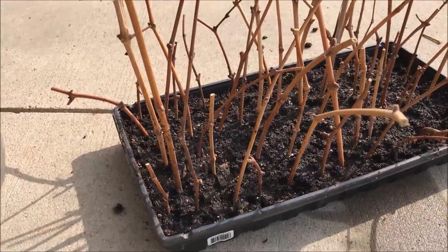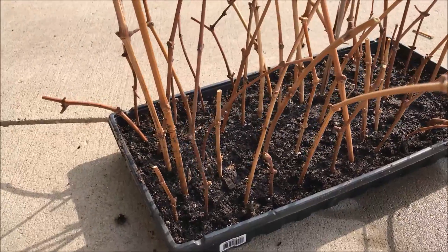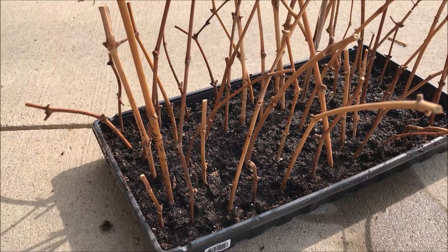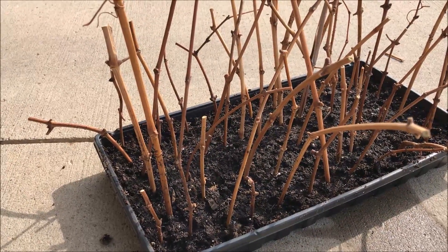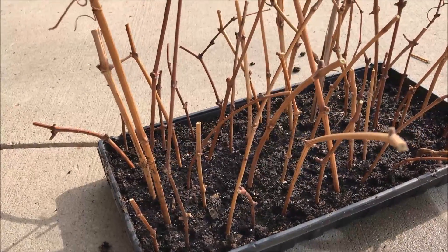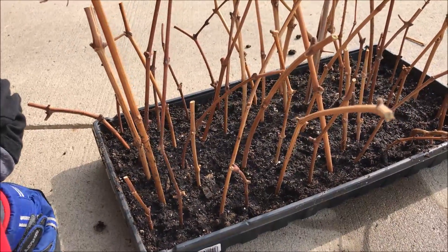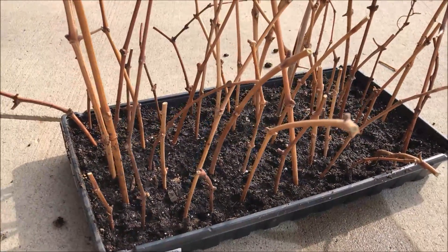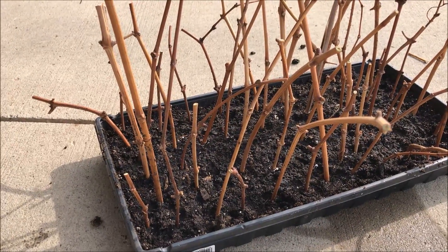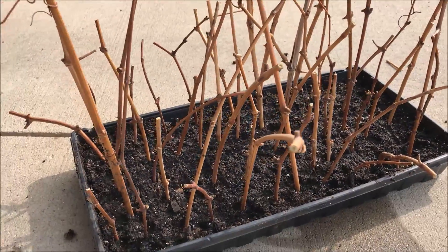Maybe even sell some to make some money. When you're keeping these wet and waiting for them to root, keep them in a cold place — keep them outside so they don't leaf out, because if they leaf out before they take root you may not get any roots at all. Keep it outside and remember to keep watering it. I just keep it by my door so I remember. But you can also just put them in the ground if that works for you.